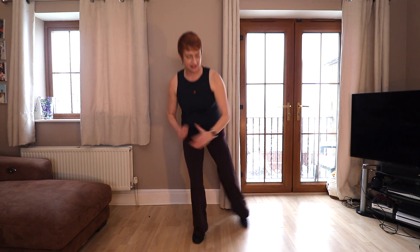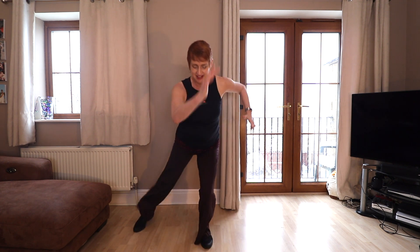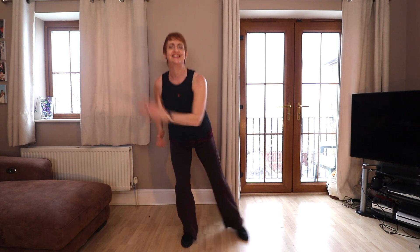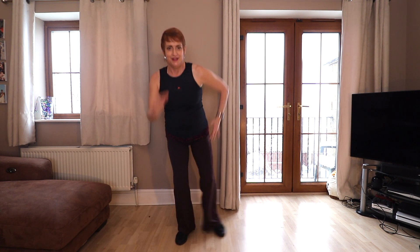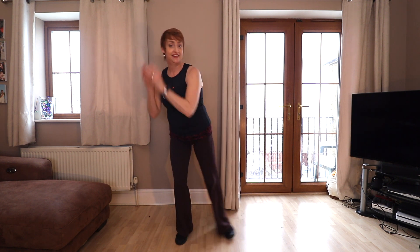Slide it, change the tempo. 30 seconds to go. Keep changing the legs, slow it down. Don't hurt the knees — push the sacrum backwards. Ten seconds. Push. One more second.